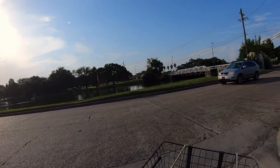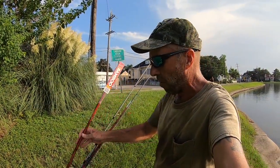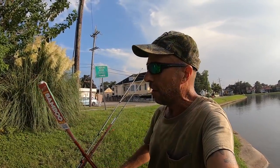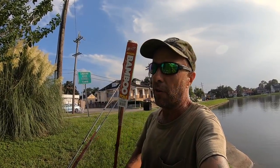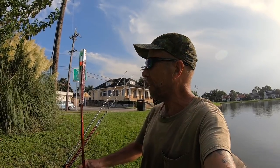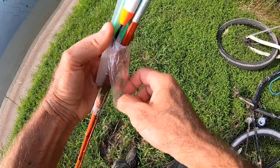I bought another one of those cheap cane poles at Walmart, so now I have two — because I want to be able to go cane pole fishing with another person instead of just having one pole. Here it is, just like the first one I bought a few months ago, around four dollars. It's a kit that comes with all the stuff you need.